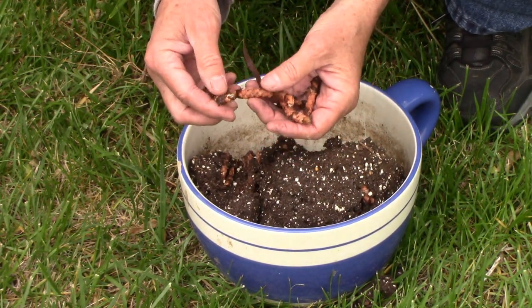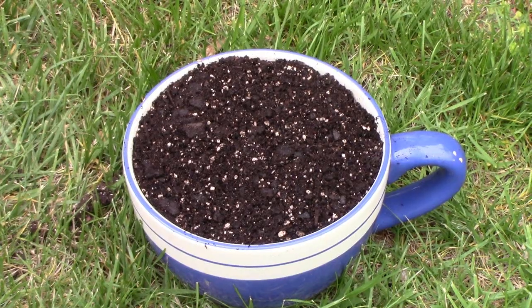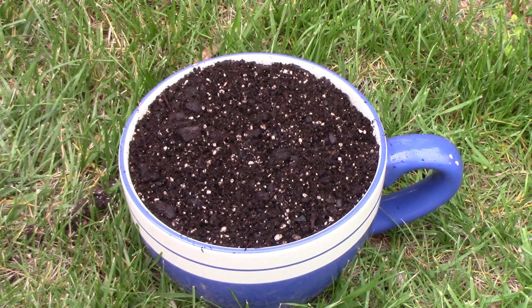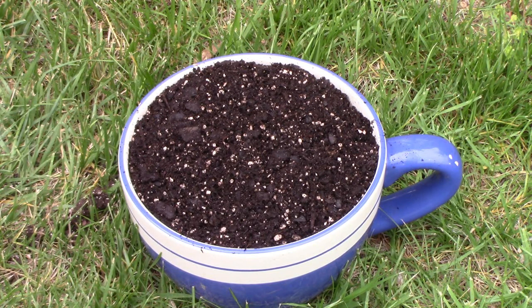I noticed that some of these were starting to sprout just from the warmer temperatures. When it comes to planting the bulbs back in the new soil you don't have to position them a certain way — they'll grow even if you stick them upside down from the way they were. So I think planting them on their side is a pretty good option. Now it's just a matter of watering these and in no time they'll start to sprout and they'll look pretty good in just a few weeks.